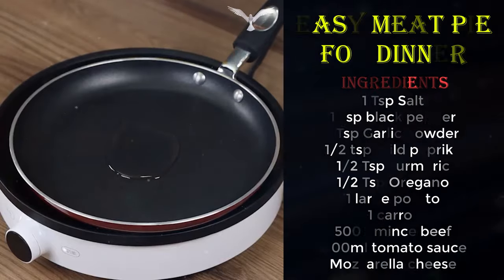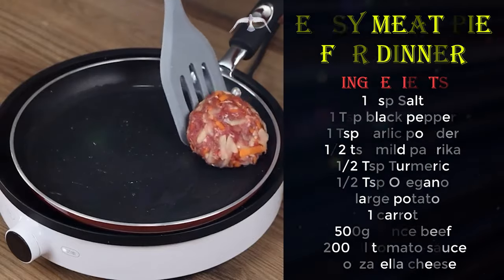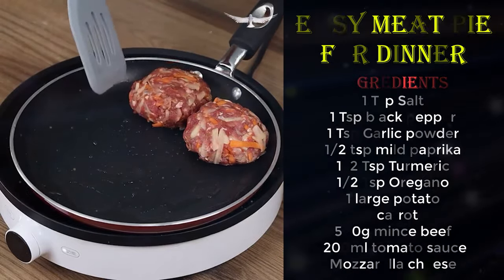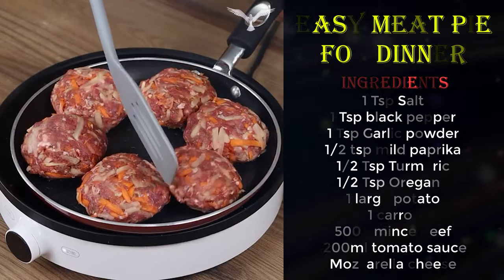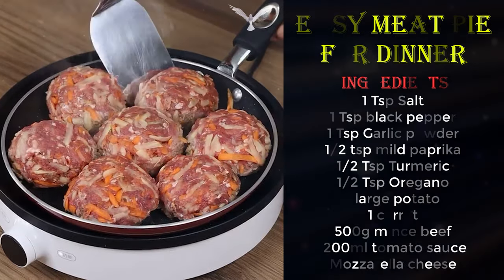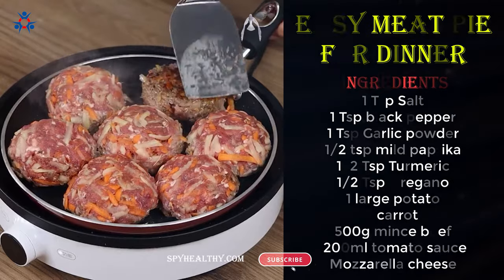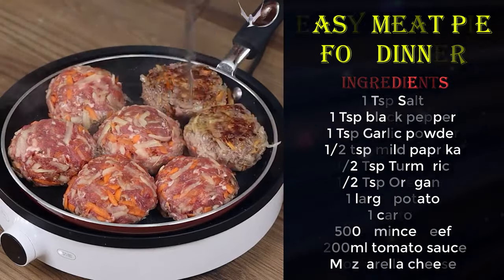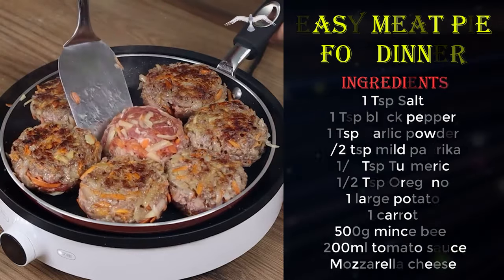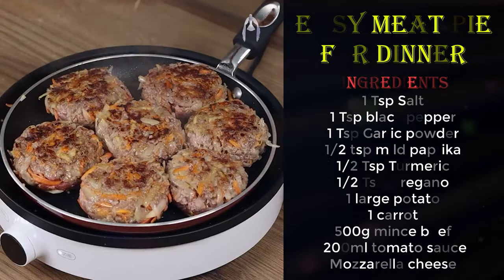Drizzle some oil in a pan and spread it with a brush. Add the meatballs, leave them to fry for three minutes, then turn them over to fry the other side. If you're enjoying the recipe, like the video and share it with your friends.